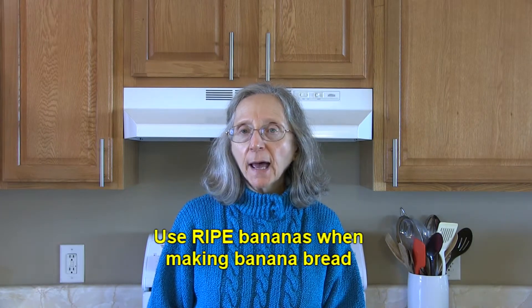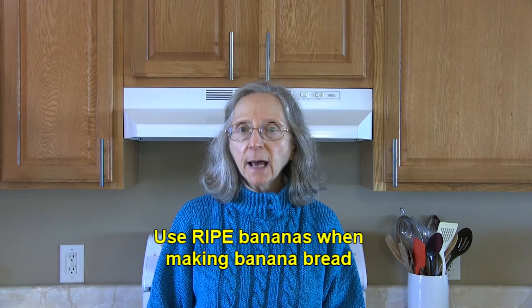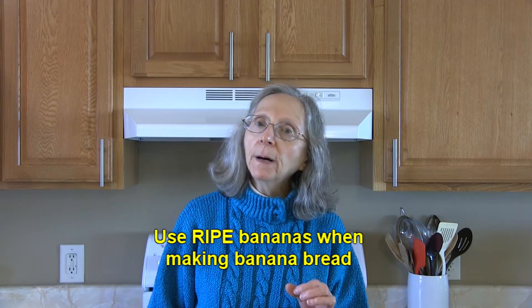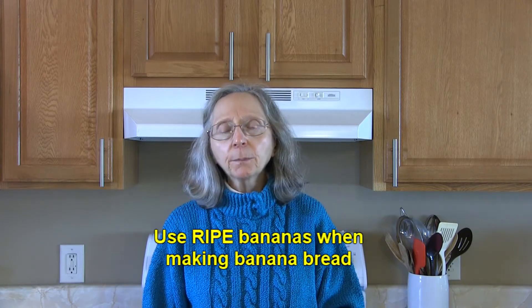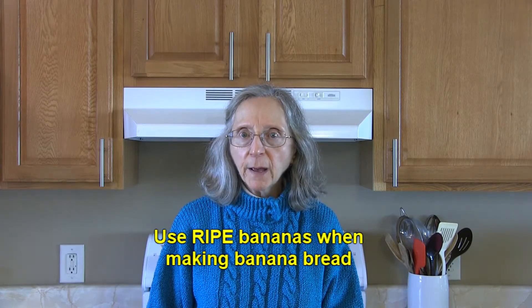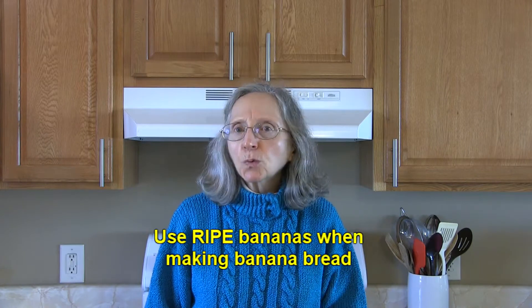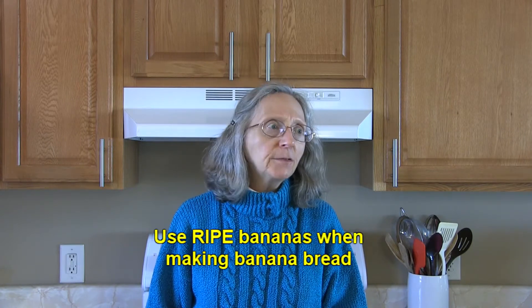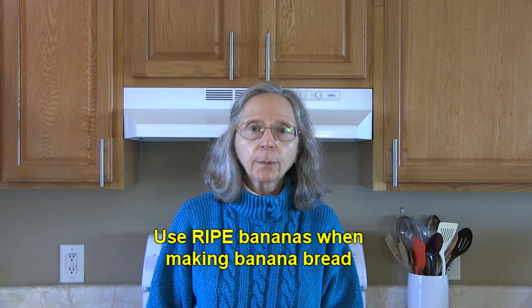When you're making banana bread, use the ripest bananas you possibly can — not rotten ones, but very ripe. The blacker the peel, the better. You'll get a sweeter, better banana flavor in your bread than if you were to use a greenish type of banana.